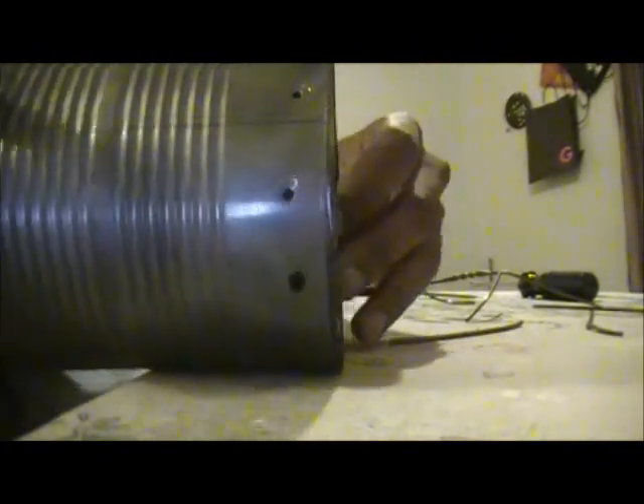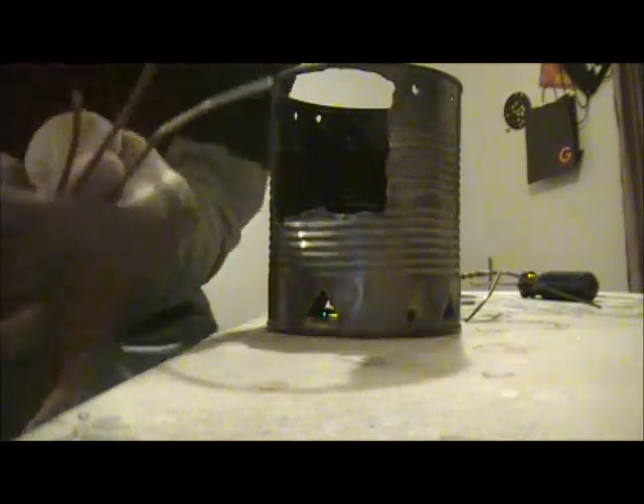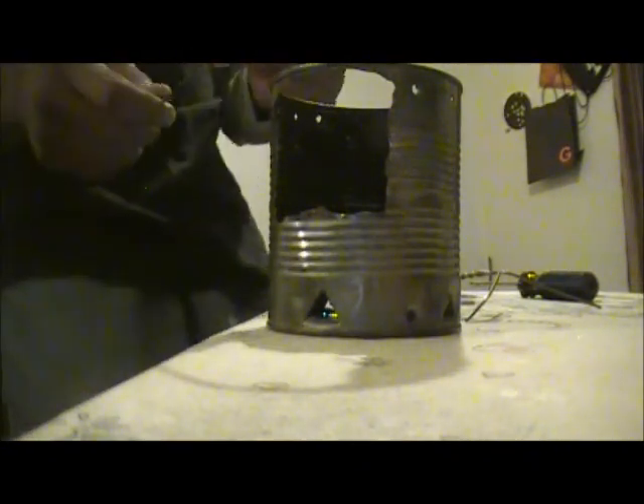We had our four holes in each side, and what's crazy is I only got three of these, so we're going to have to make do with what we got.